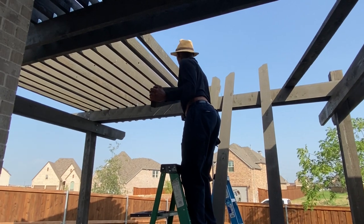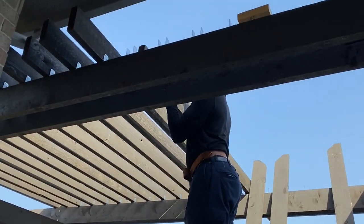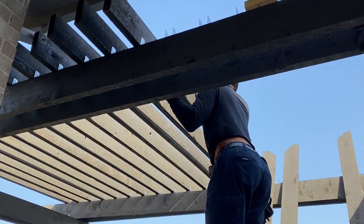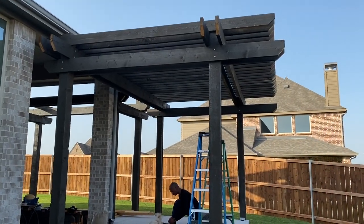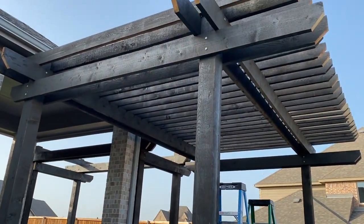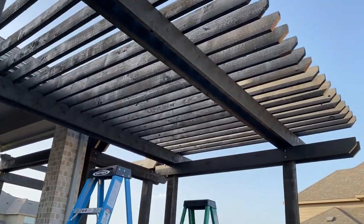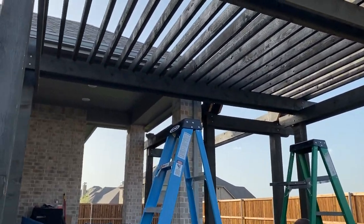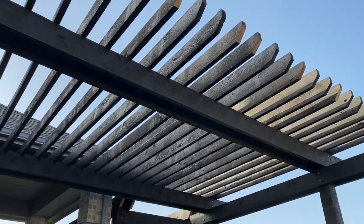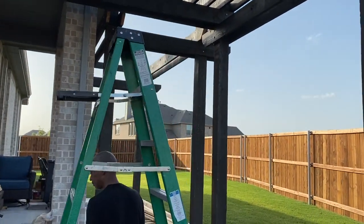Here he is fitting the boards inside the brackets, doing that all the way across. There are several ways you can do it — that's just the way he decided. We didn't want to use the black brackets that people normally use because the boards themselves were black — we wanted something that would offset, so we chose silver. This is what it looks like after he got them all set across — it looks so good and we were so excited to get this much done.